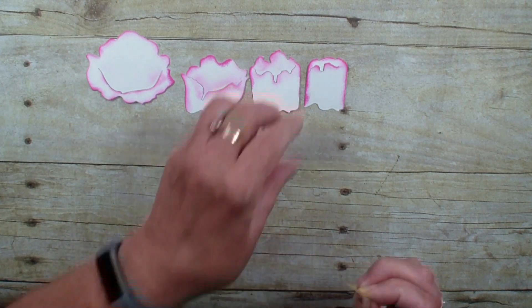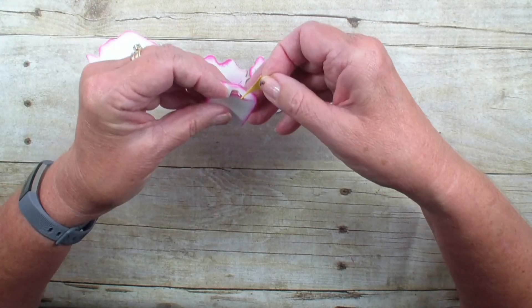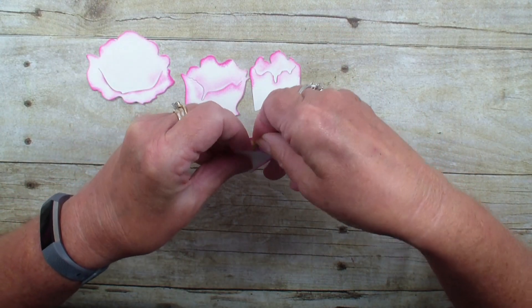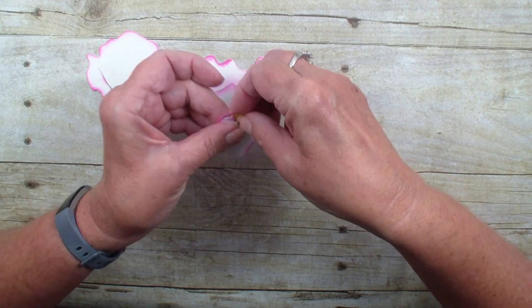I'm just going to put that little stamen right in my flower. It's a little harder to get in at first with that glue dot, but it just kind of holds it in place.